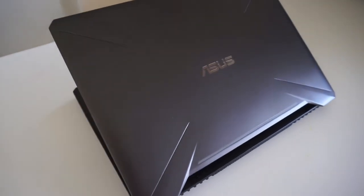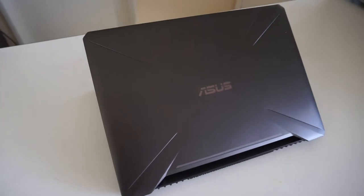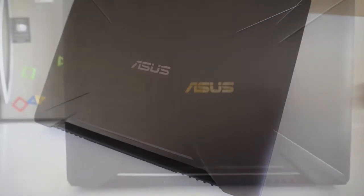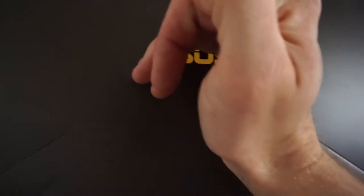Looking at the back of the machine it does have a bit of gamer flair to it, which personally I'm not a fan of huge over-the-top gaming cases and colors, so it's relatively plain. The ASUS logo does have a slight reflection to it, but when it's being used at nighttime or in a dark room the ASUS logo lights up a shade of orange, which is not controllable.